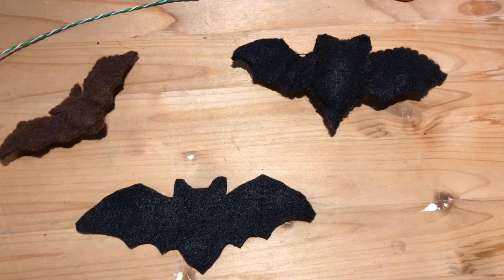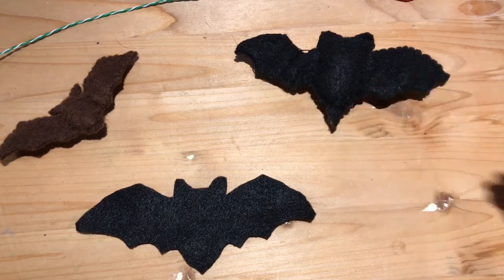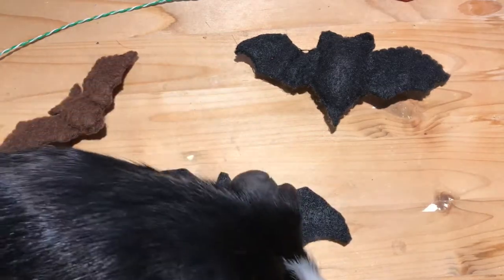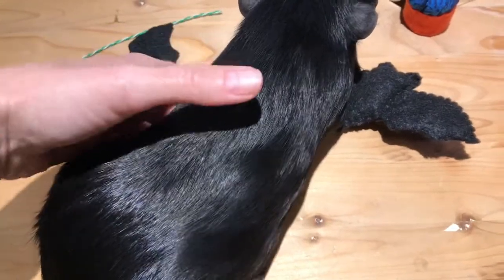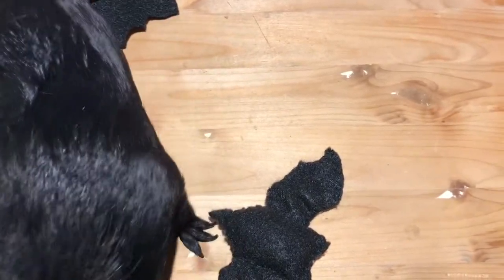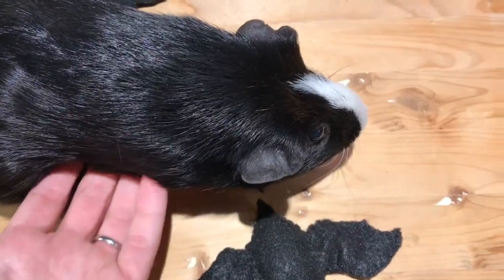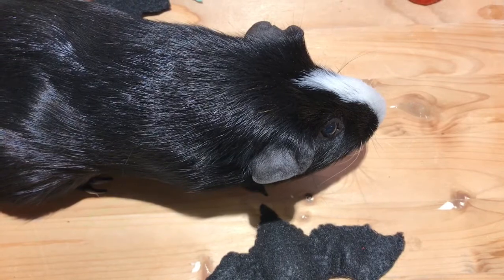They live all over the world and can be a wide variety of sizes. They can be so small that they weigh less than a penny. And the largest of the bats can weigh as much as a pretty good size guinea pig. So this guinea pig weighs a little more than two pounds, but the biggest bats weigh more than three pounds and have a wingspan of up to six feet. Imagine a mammal with a body similar in size to a guinea pig but with wings that stretch six feet from tip to tip. Pretty impressive.